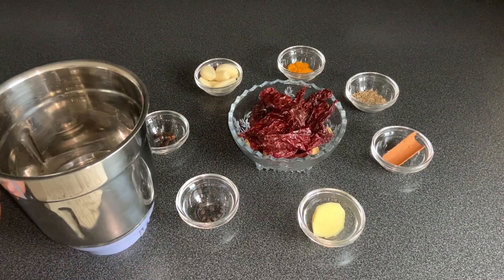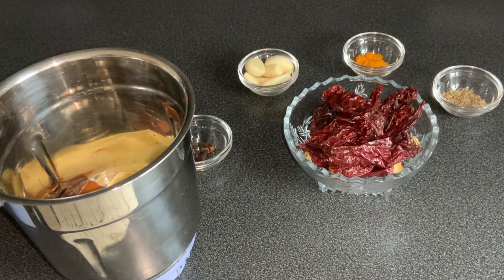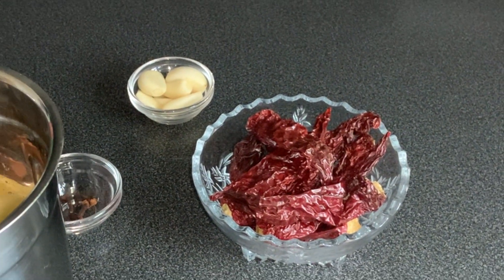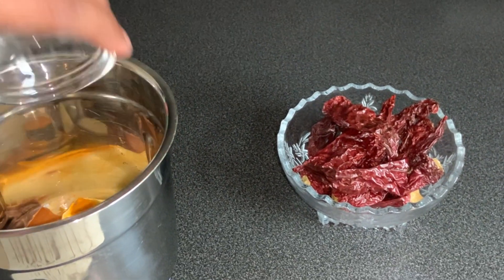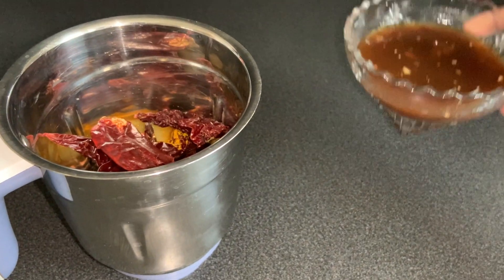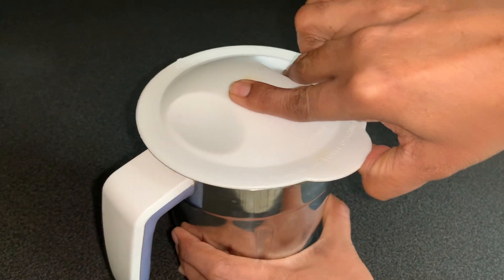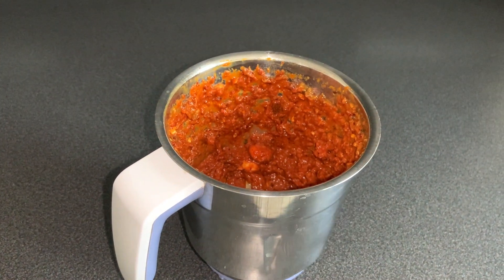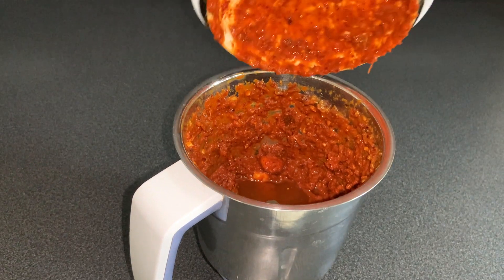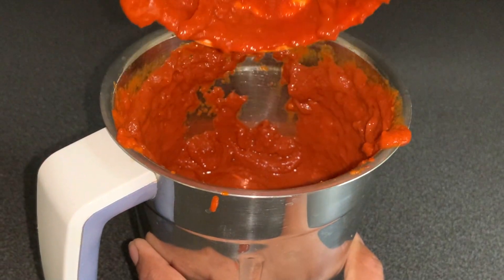Now let's transfer all these ingredients into the mixie. I will also add the soaked tamarind along with the water and grind this into a smooth paste. I haven't got the desired consistency so I will add another 100 ml of water and grind it into a smooth paste. Here's our masala nicely ground into a very smooth paste.